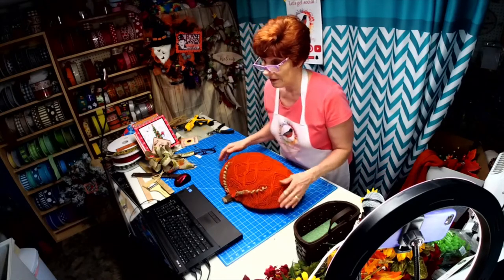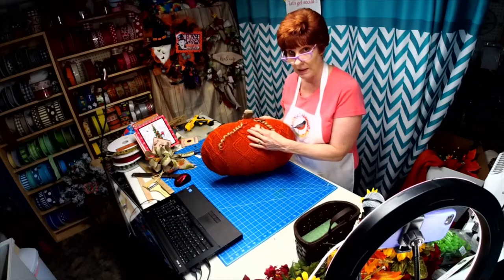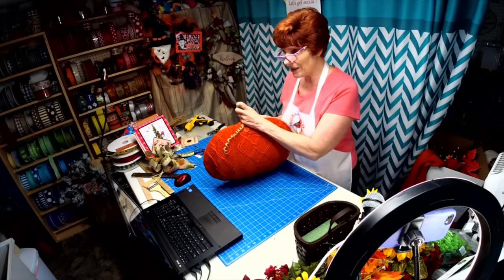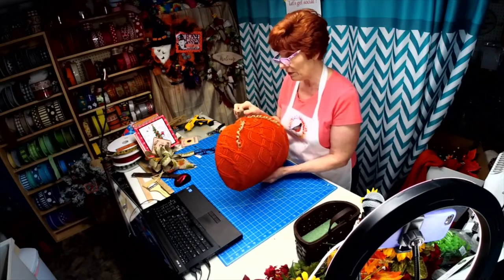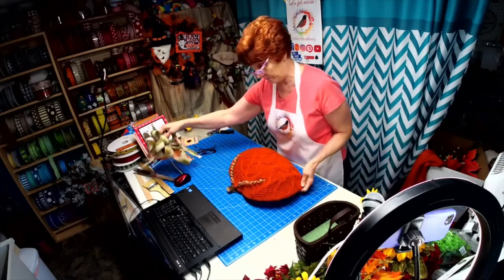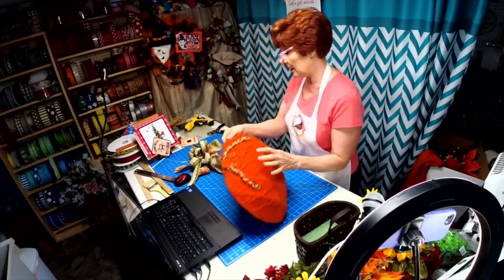I was really trying, when I did this, to incorporate the buttons in the design. This little stump of a handle was not doing it for me, so I removed all the rope and decided I want a bow here instead. But I wanted to show you what I did here.